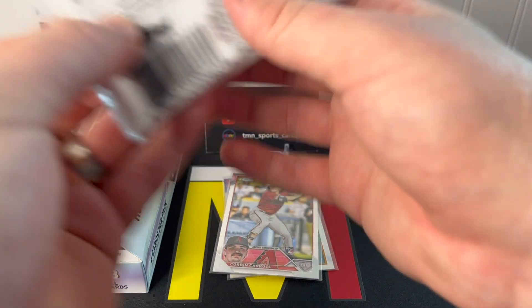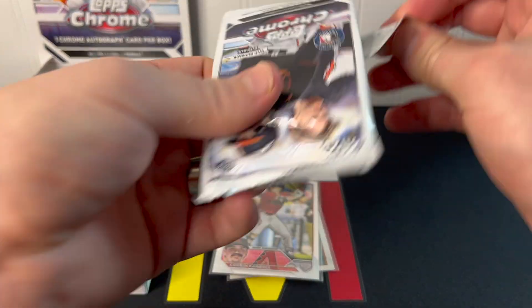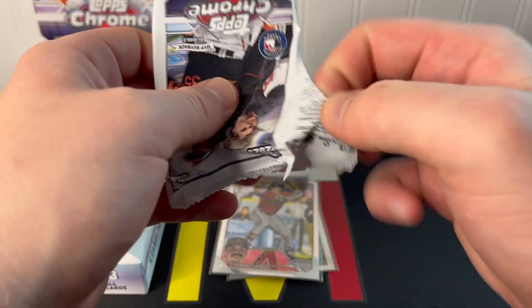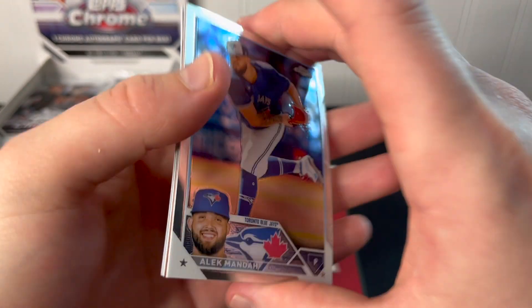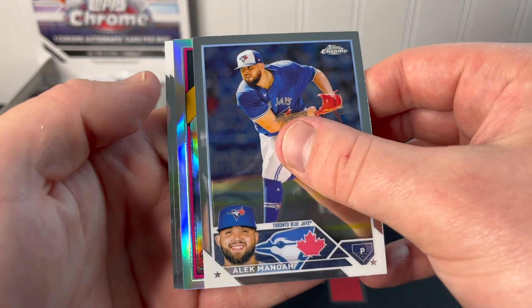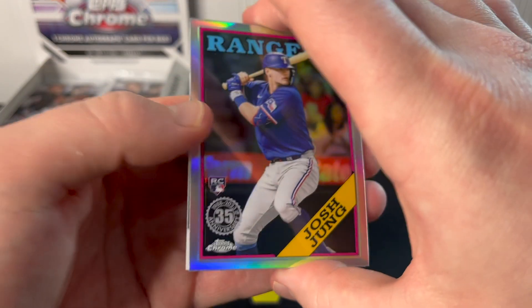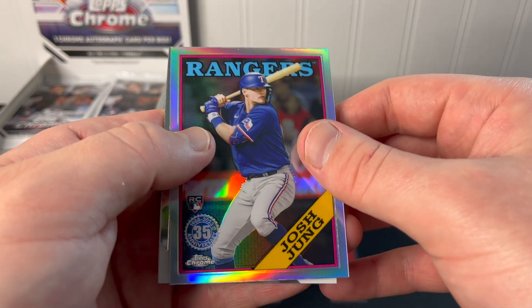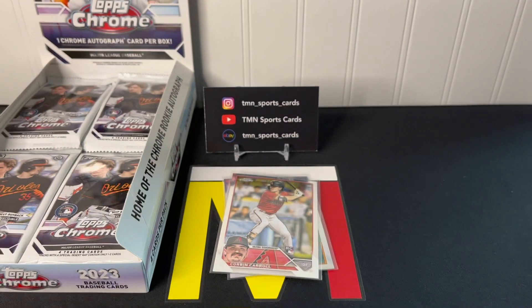I'm kind of skeptical of Topps reducing the number of autographs — it makes me think they just printed too much or didn't have enough autographs to cover all they planned on printing. But that's the pessimist in me. Another '88 insert, so we've hit about four of these already. Josh Jung, nice rookie, Rosa Reña, and Pasquantino.